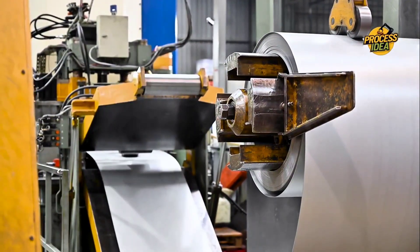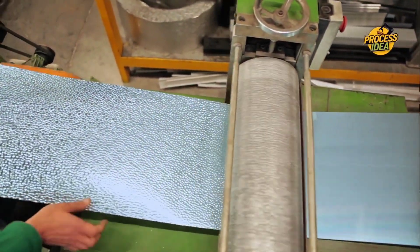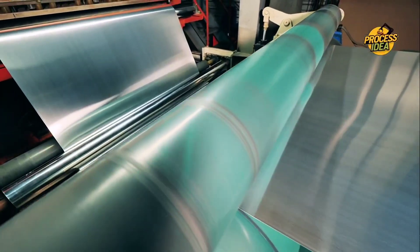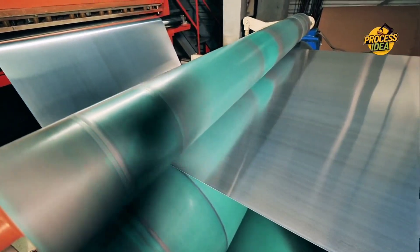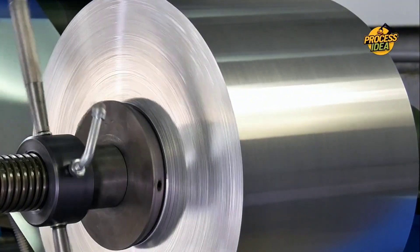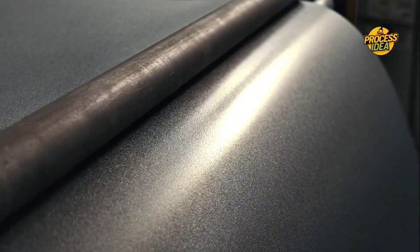Cold rolling takes the metal to an even thinner level, making it more flexible and stronger. Think of it like folding a sheet of paper multiple times until it becomes easier to shape — except in this case, it's aluminum, which gives it a unique level of durability and flexibility. Cold rolling is key to getting the right thickness for different uses, whether for packaging food, creating industrial products, or making cooking foil. The end result is an aluminum sheet that's thinner, stronger, and more flexible, making it ideal for the wide range of uses we rely on every day.